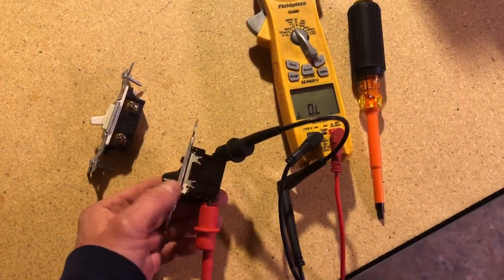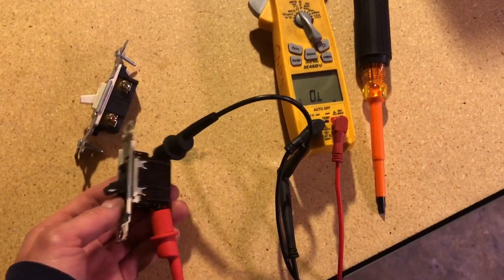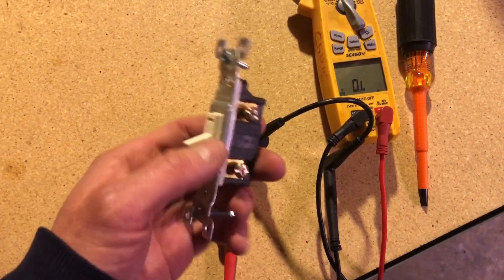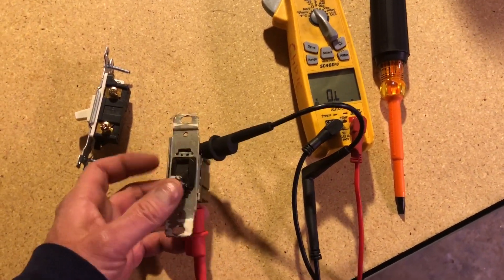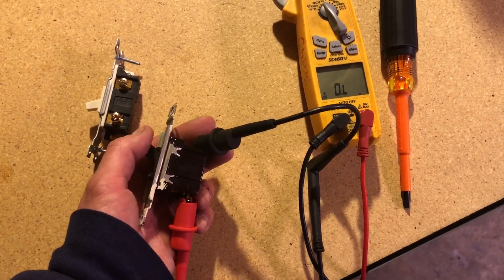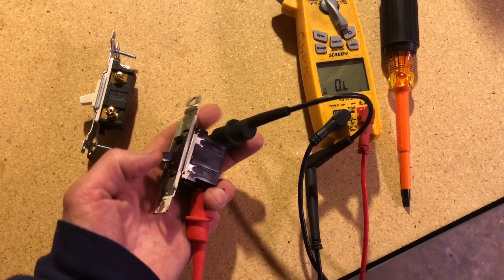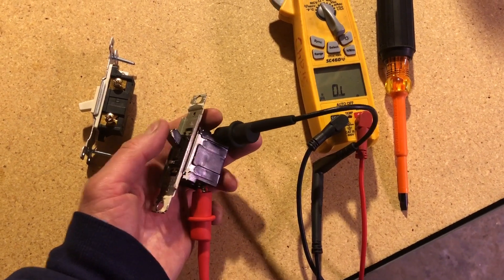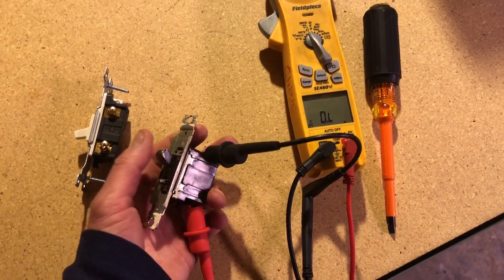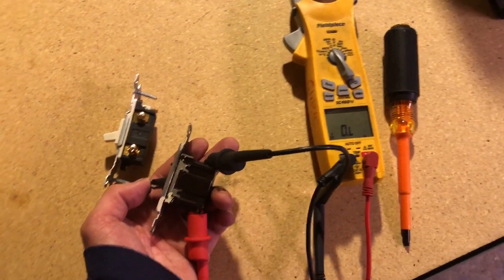Here's the bad switch. I got it hooked up to my meter to check continuity. These are very simple switches — single pole, single throw, that's it. You've got two connections. This is my new switch here for comparison. I'm in the off position now — we turn it on. Nothing. You see? Nothing. You'll get it sometimes if you slam it up really hard, but it's not going to work right now because this switch is bad.